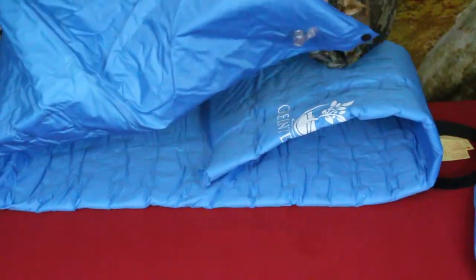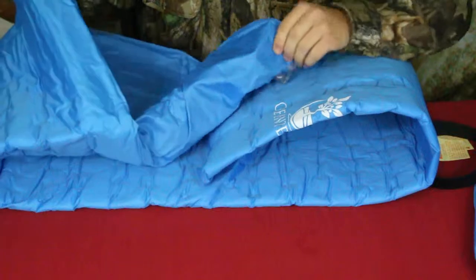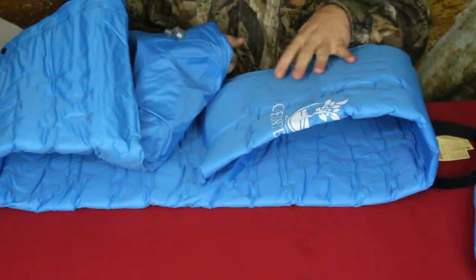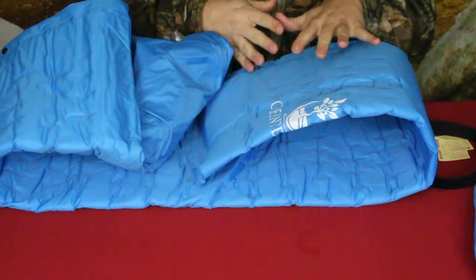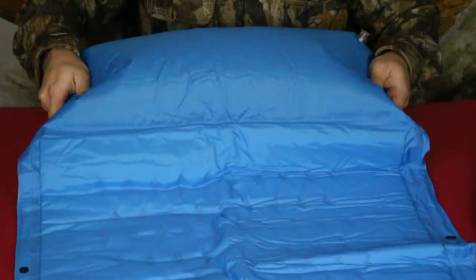You can get the headrest inflated to the way you like, because it does not have quite the self-inflating feel to it. You can add or decrease air by adjusting how much you put in — press it down so it's a little softer, or blow into it a little bit more if you want it firmer.